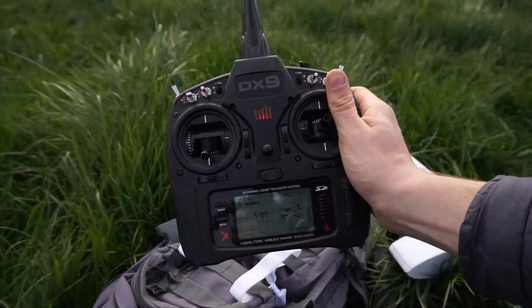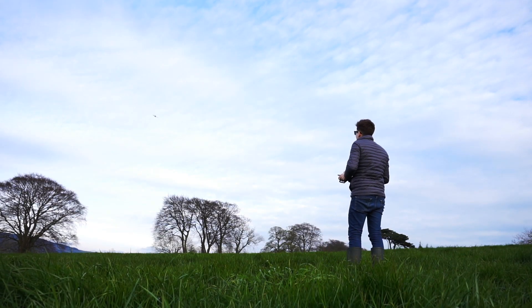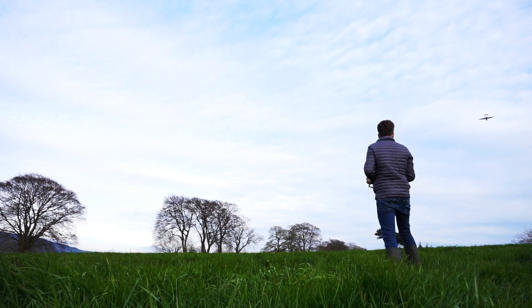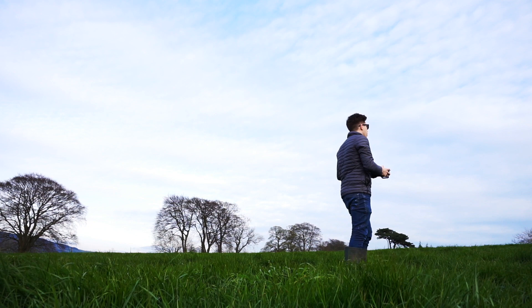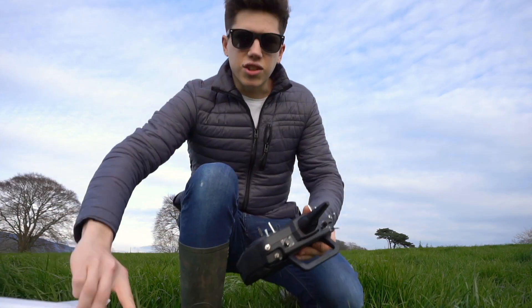Up there. Alright, let's go for a launch. It's actually getting to be quite a nice evening now. Well, that flew really well.